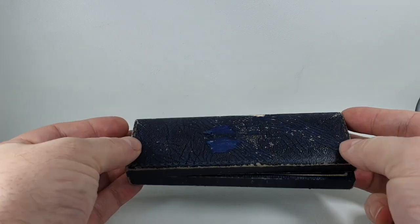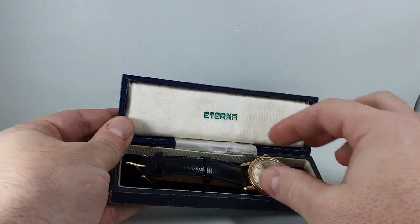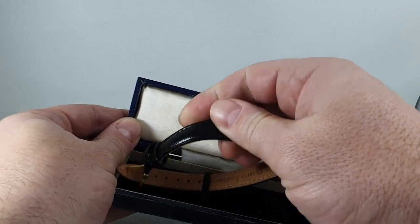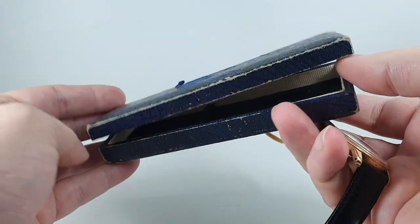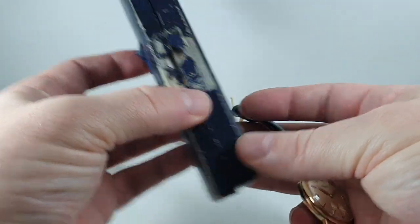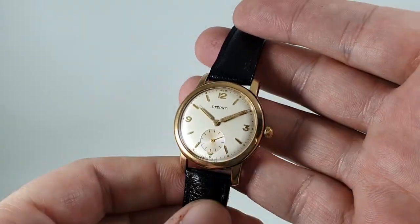Hello watch fans! Berthier Watches here, and inside this box we have a men's Eterna watch. Now this is a more unusual manual-wind one, but just to point out: although the box is original, the hinge is completely missing — it's on its last legs — but better to have one on its last legs than not one at all.